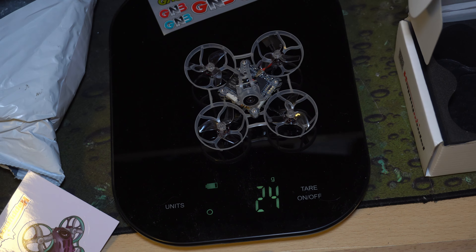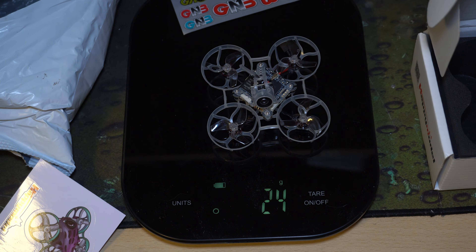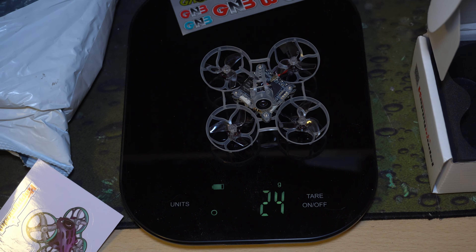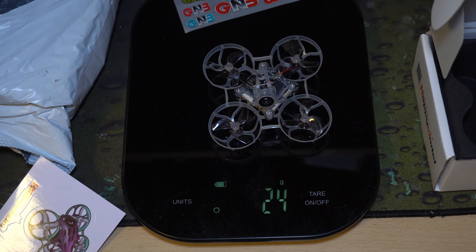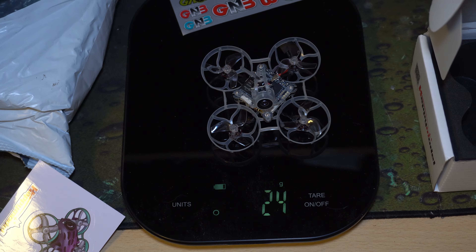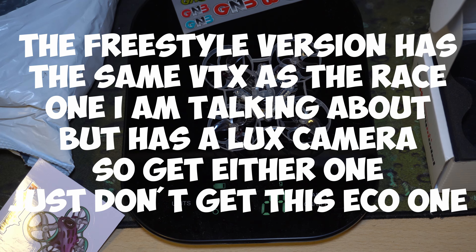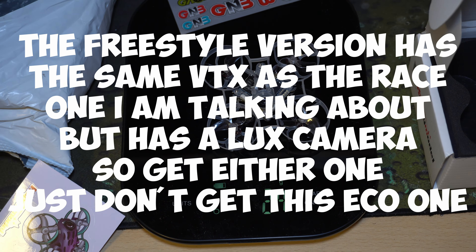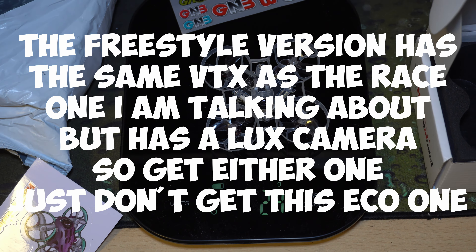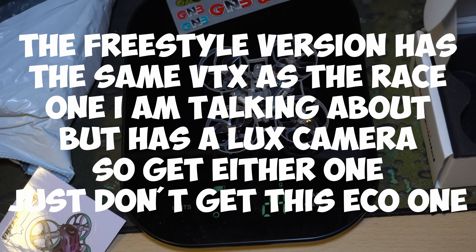Just get a drone that's 19 grams because it's not that much more expensive but you get basically the same drone. I got it from AliExpress and paid the more expensive price but got the 24-gram version instead of the 19-gram version. You can also pre-order the freestyle version which has better range and is also 19 grams - a big difference, like having a GoPro versus not. This is HD and I can't wait to see what the image looks like.